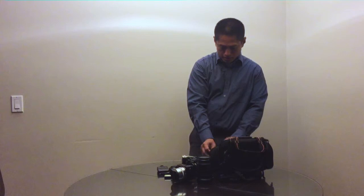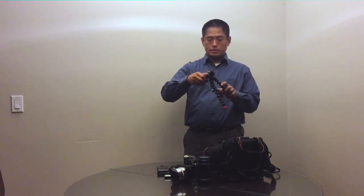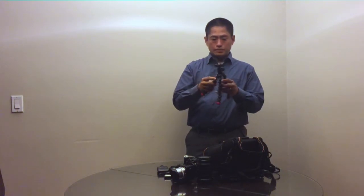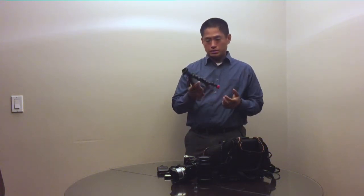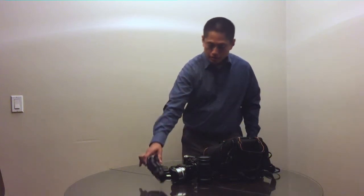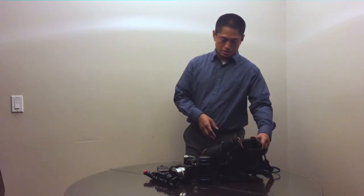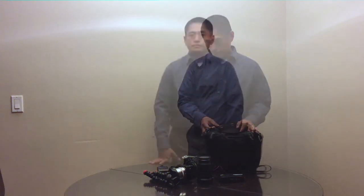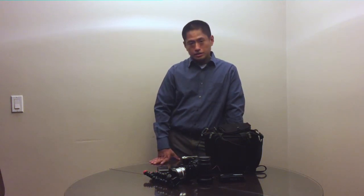Lastly, I have a tripod — this is a Gorilla Pod made specifically for mirrorless systems, so it's a lot smaller than the larger Gorilla Pods made for DSLRs. So that's pretty much it. I have all these cameras and lenses with me and they all fit in this small holster bag. I hope you enjoyed this video and found it useful. Thanks very much, and if you check out our blog I'll have further information on these cameras and lenses.